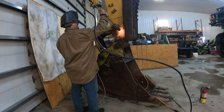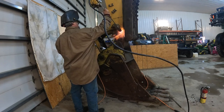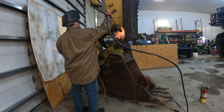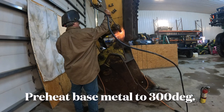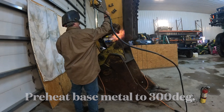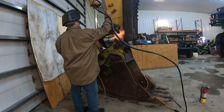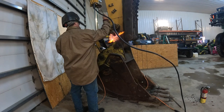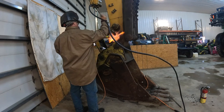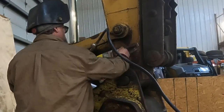Before I start welding — I consider this a high tensile strength material — so I chose 9018 low hydrogen rod and I'm going to preheat it to 300 degrees before I even strike an arc. You might think it's already hot because I've been carbon arcing, but no — I've been grinding on it and the air from the grinder cooled it down. I want to preheat it and make sure it stays there. I've been using a temp stick to verify 300 degrees before striking an arc.